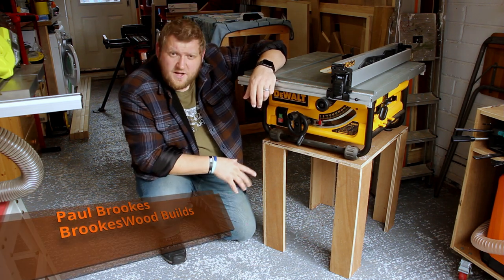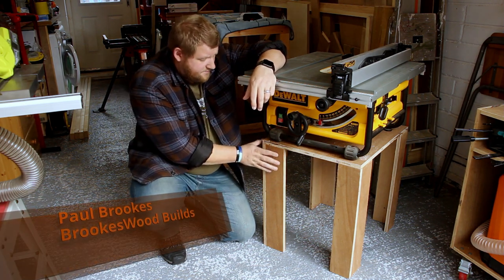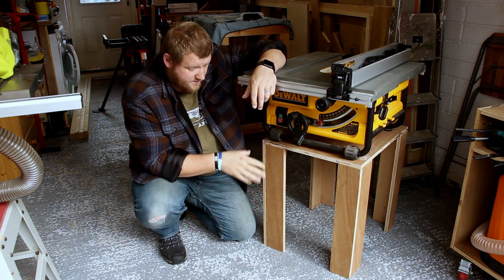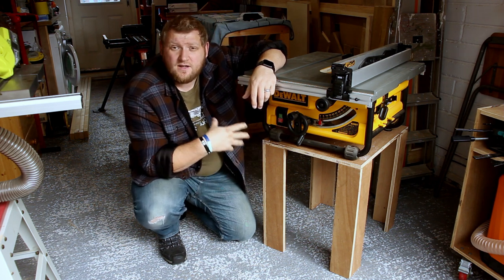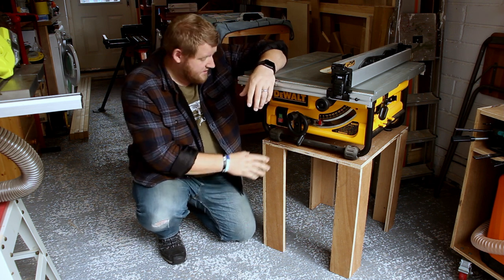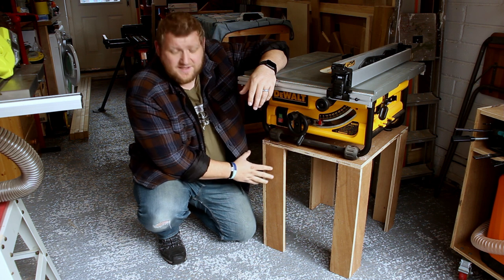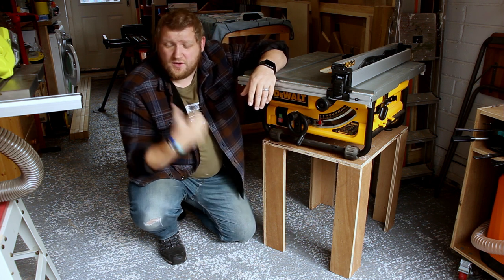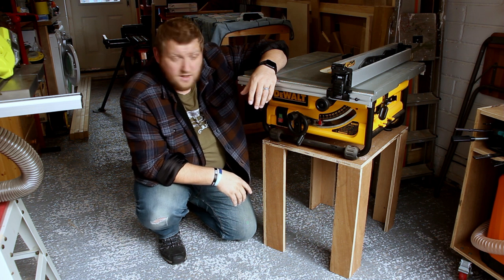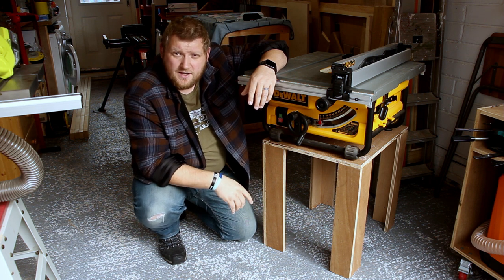Hey, what's up guys. In this video I'm going to look at remaking this base that I made for the watt table saw. It's not fit for purpose anymore and it's not of the quality that I should be making now that I'm hopefully getting better at what I do. I'm going to try and reuse as much of this as I can, but I got some 2x4s that will replace most of this frame anyway. Stay with me and we'll see how it turns out in the end.